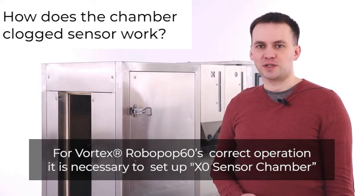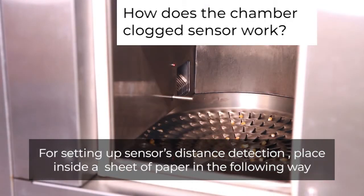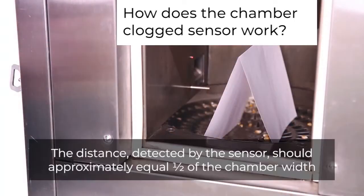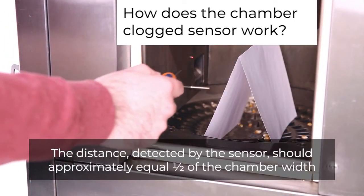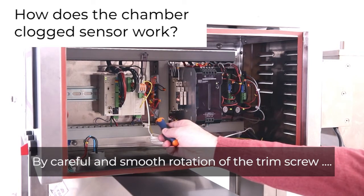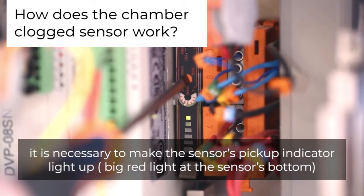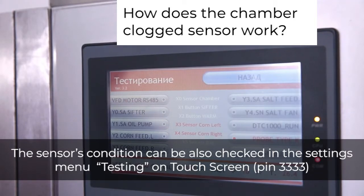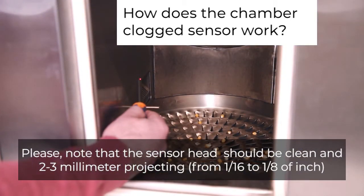For the Vortex Robopop 60's correct operation, it is necessary to set up the X0 sensor chamber. For setting up the sensor's distance detection, place a sheet of paper inside the chamber in the following way. The distance detected by the sensor should approximately equal one half of the chamber width. Open the electric components compartment and find the digital amplifier of the sensor signal. By careful and smooth rotation of the trim screw, make the sensor's pickup indicator light up — the big red light at the sensor's bottom. The sensor's condition can also be checked in the settings menu testing on the touch screen. The pin code is 3333. The sensor head should be clean and 2–3 mm (1/16th to 1/8th of an inch) projecting.